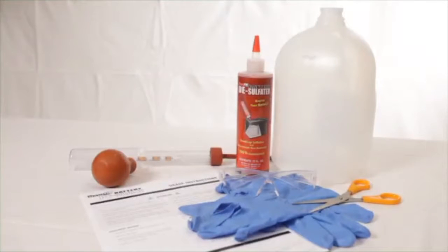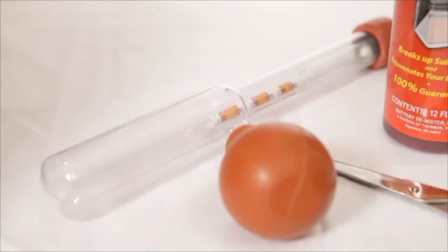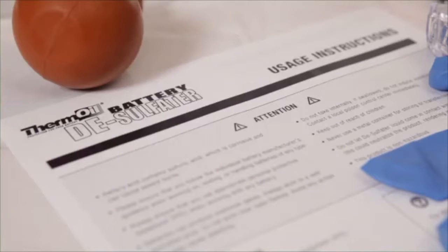In order to treat your battery with battery desulphator, you will need the following items: appropriate personal protective equipment, a battery hydrometer, a medium to large sealable glass or plastic container for electrolyte storage, scissors or a utility knife, and your usage instruction sheet, which you received with your shipment.